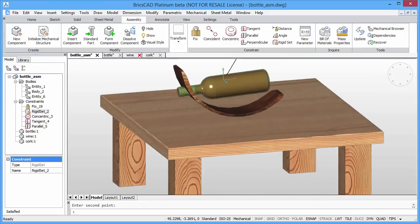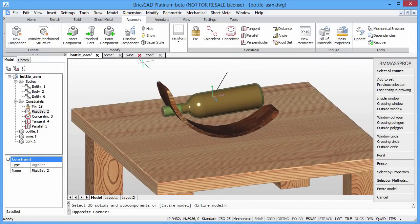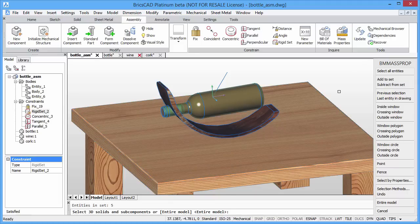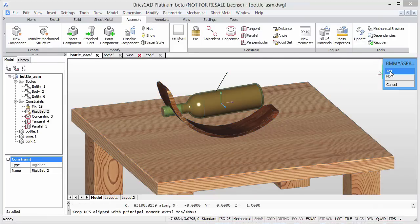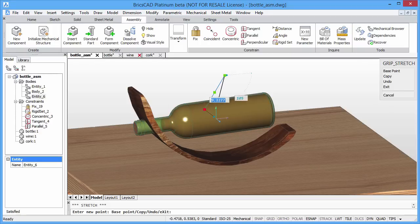Now the wine holder has been modified. We can recalculate its center of mass using mass properties. By applying the same perpendicular constraint, you can see that we have achieved an acceptable point of balance for our bottle holder.